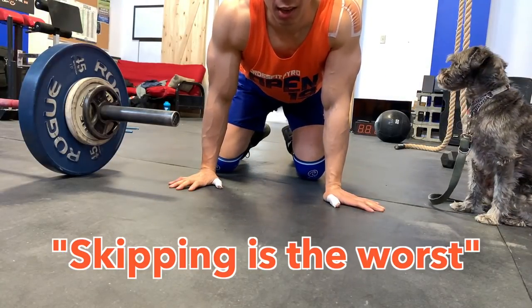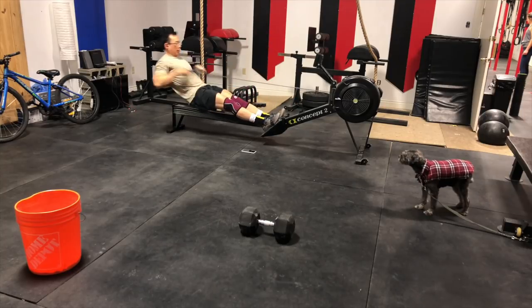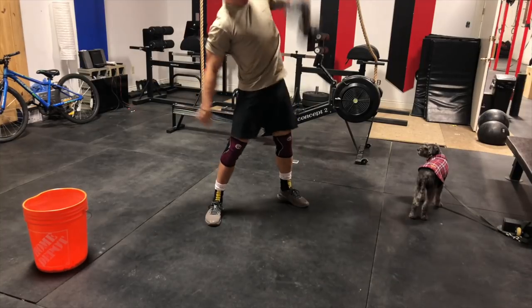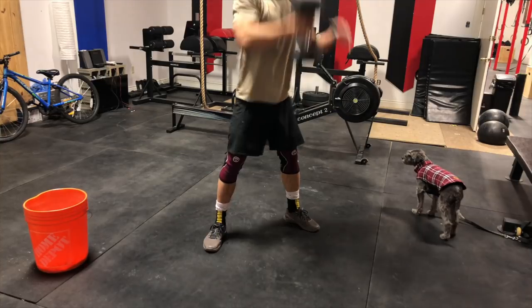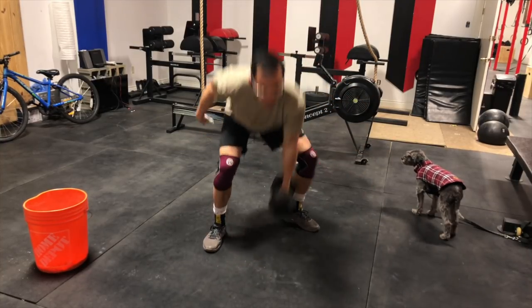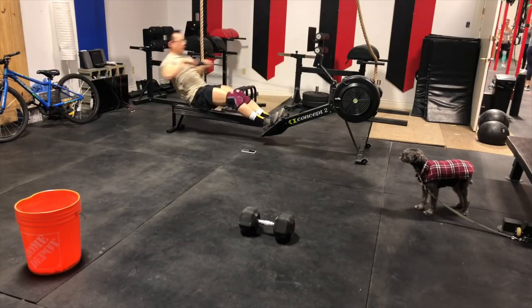After all that, skipping is honestly the worst thing ever — and these headphones did not fall out of my ears once. I didn't even have to think about them; it was that awesome. Another notable workout I tested with the Jabra Elite Active 65T was 27 calorie row, followed by 21 dumbbell snatches at 50 pounds, 15 hand-release push-ups, and 9 dumbbell cleans at 50 pounds. The kicker: you hold a plank between each set of exercises.